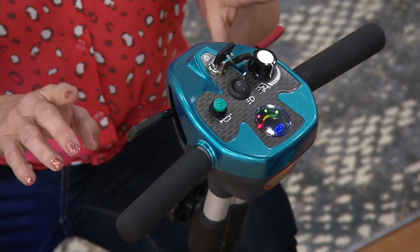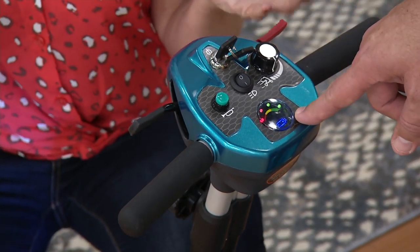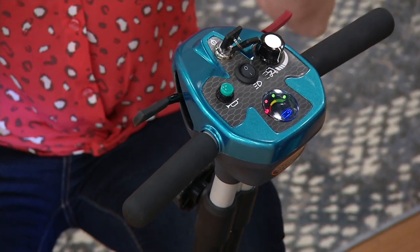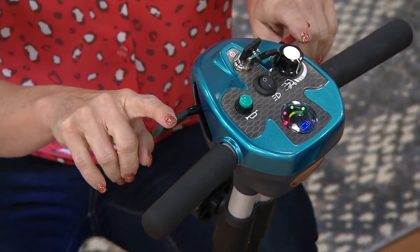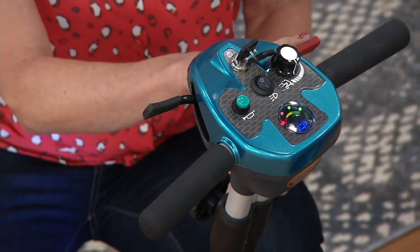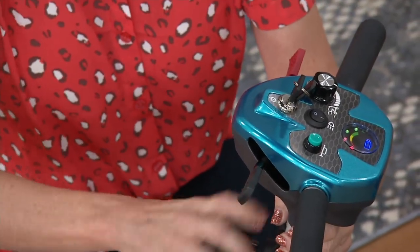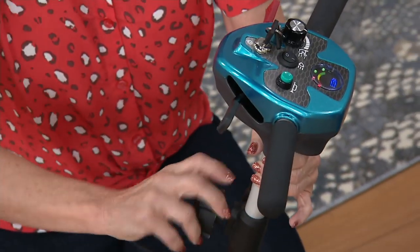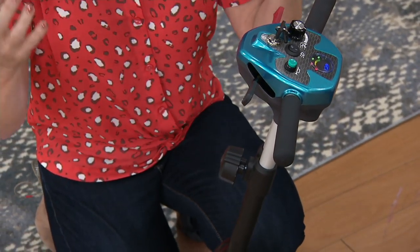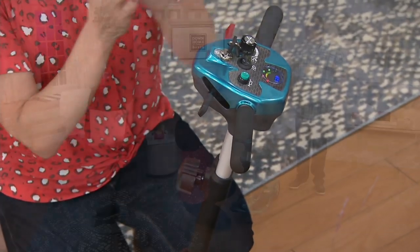It has a dual throttle system — there's no dexterity needed, no hand-eye coordination. You pull back with your index finger and you're going forward; pull back with the other side and you're going in reverse. You also have some adjustment in your tiller. And it's an electromagnetic braking system — so if mom or dad can't react quick enough or doesn't know where the brake is, you simply let go. Smooth, steady, safe stops. Just to be clear, this runs entirely on an internal battery — no gasoline.